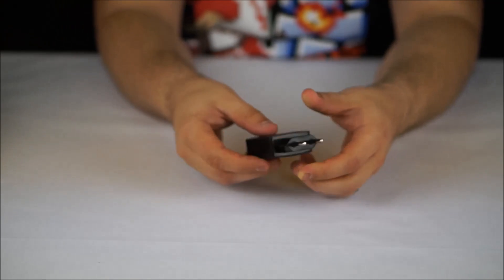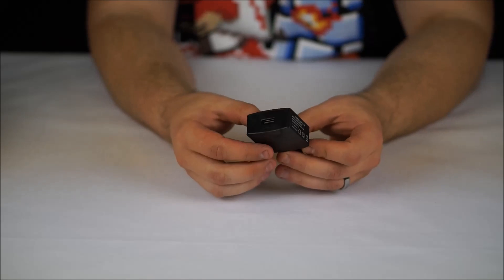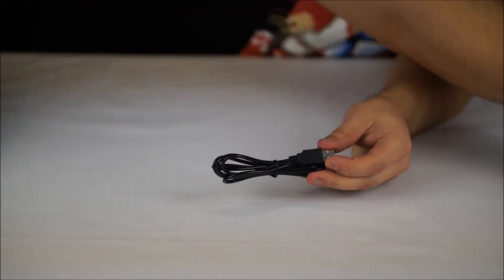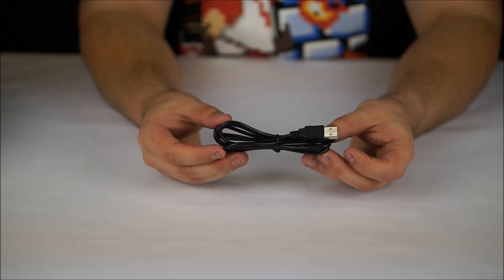Also inside the box, we have the power supply. The power supply is a 5 volt, 2 amp power supply, which has a standard USB connection at the end. We're also given a micro USB charging cable.